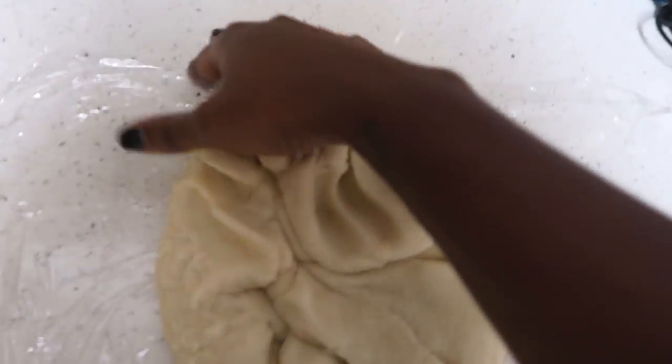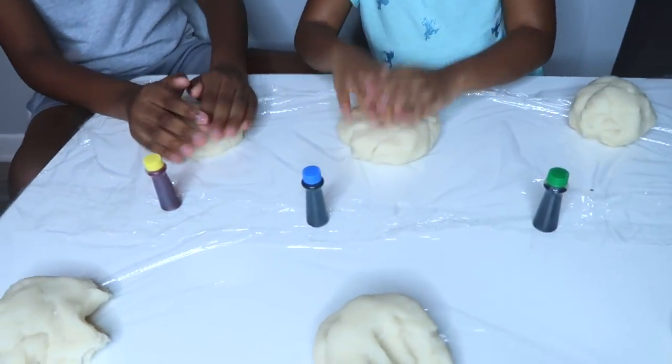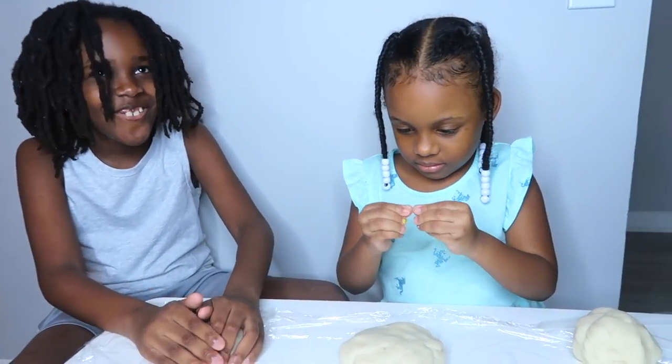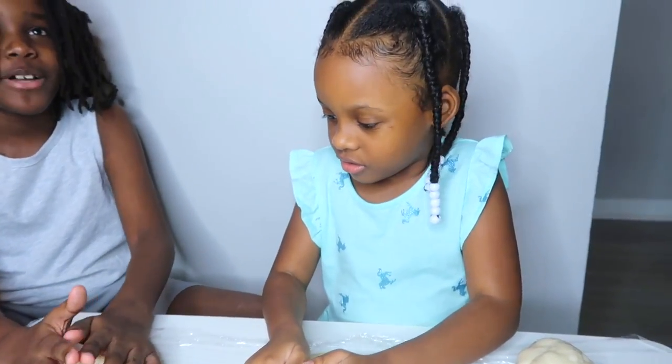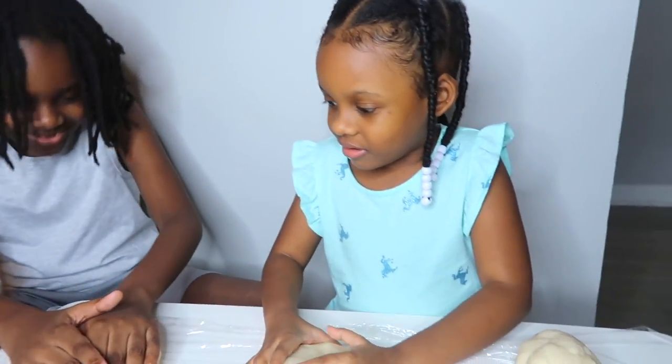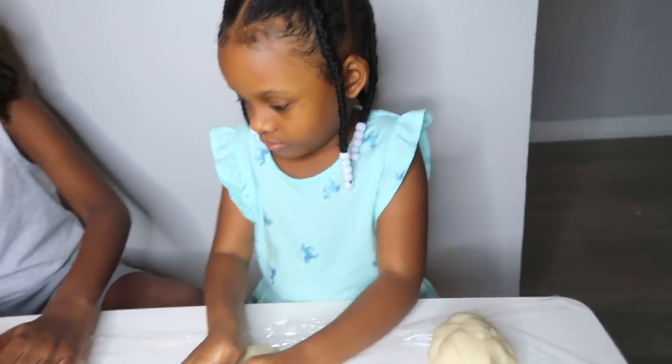Alright, I think it's ready. Does it feel like Play-Doh? It feels hot and it feels like Play-Doh. It's Play-Doh but it's like more soft. Alright, so now they're kneading it themselves. Testing it out.